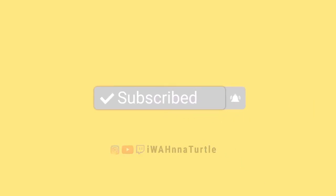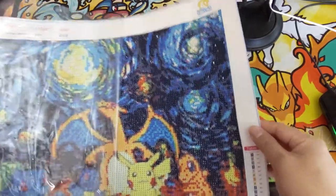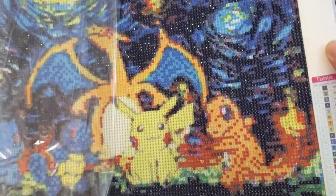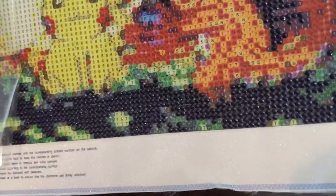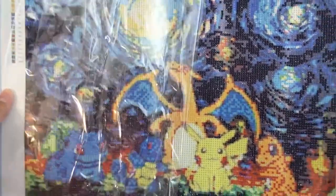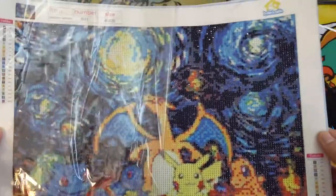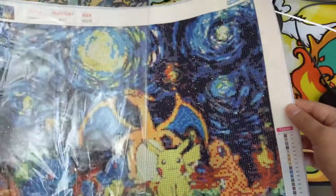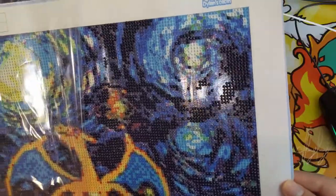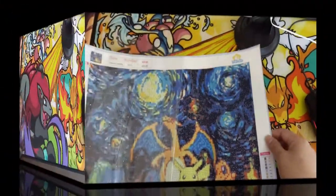Hey all, Turtle here coming at you with another Pokémon opening. Before we begin, I just want to show something pretty cool that my girlfriend's been working on. She started doing this new craft called paint by diamonds — basically you put these little shiny bead things on a painting. It has some Pokémon and stars with kind of a starry night vibe. At the beginning of videos we'll show the progress as it comes along.